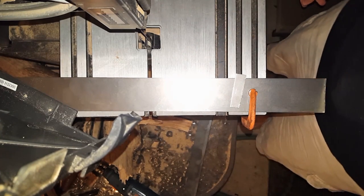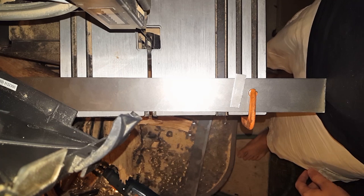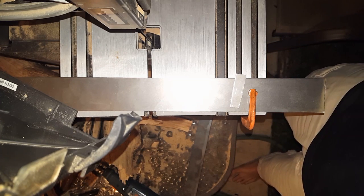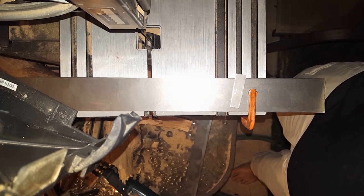And there's our little piece of steel that we're about to turn into a pry bar. It's incredibly hot as you can imagine. I'm going to move over into the shop and we'll pick up there.